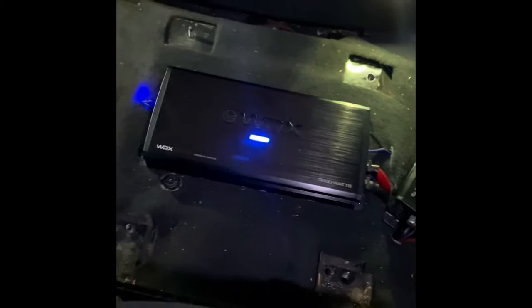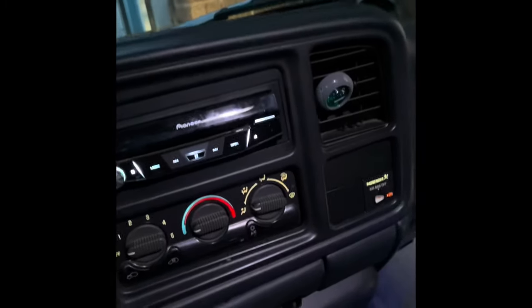Here's the finished product: custom box behind the seat, ported, roof panel. The amps are there, the Epicenter is under the console, EQ, and this radio.